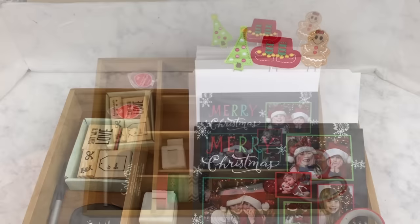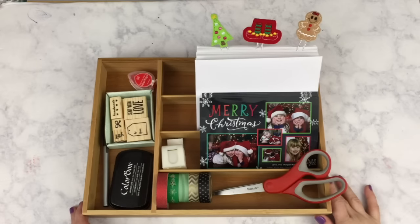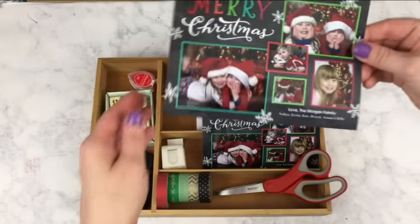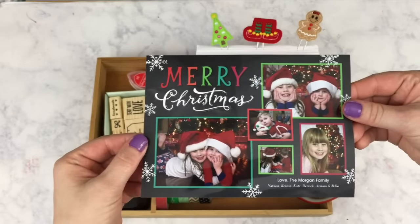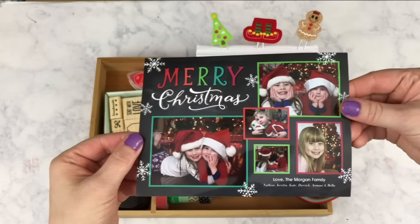The first thing we're going to do is take a look at the Christmas card mailing station that I have created this year. My Christmas cards came from Shutterfly. I really love Shutterfly — I use them for several different things including photo books every year for my kids, and their Christmas cards are high quality and I love them.